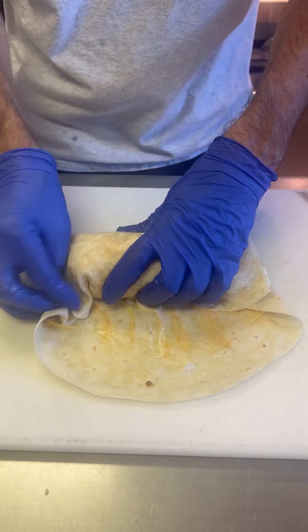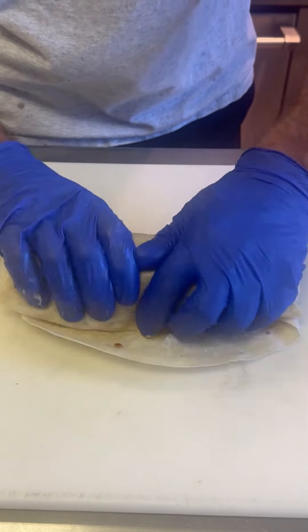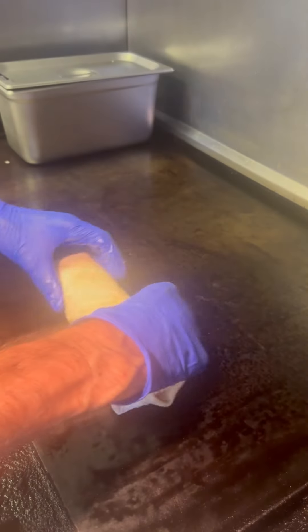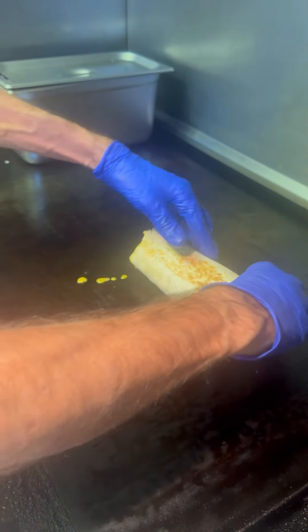Now we're going to fold this thing up — the sides go in, we go from back to front. Be sure you get it tucked, just roll that thing nice and tight. Then throw it down on the grill to get a nice crisp on all sides.